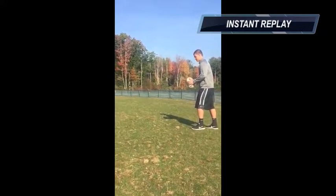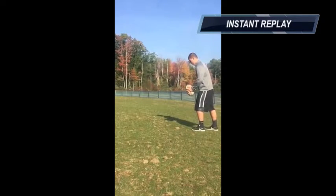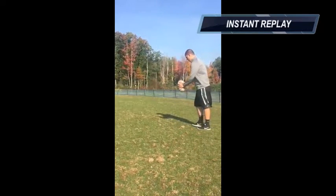Some of the common cues of how to drop kick a rugby ball are making sure your elbow is at a slight bend, stepping with your non-dominant foot, and extending your leg past 90 degrees.